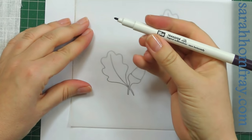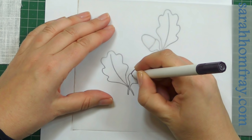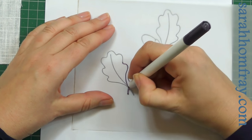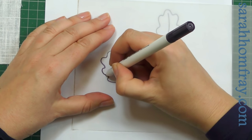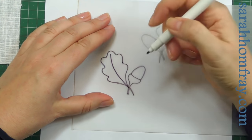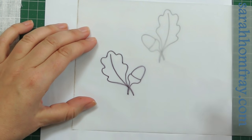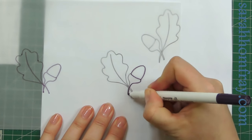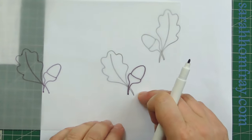I'm just going to trace my design with the iron-on transfer pen. This pen is quite thick and it's hard to get a fine line, so just go as carefully as you can. I'm also going to draw a little tester acorn on the side before I do the real one — I want to try out how hot my iron needs to be first. So let's go to the ironing board.